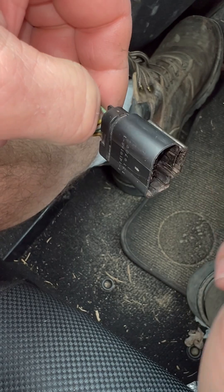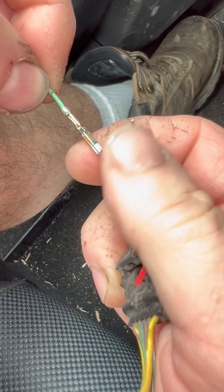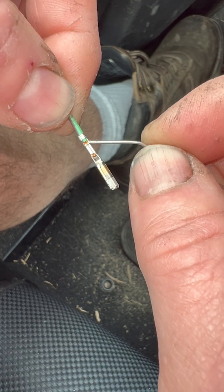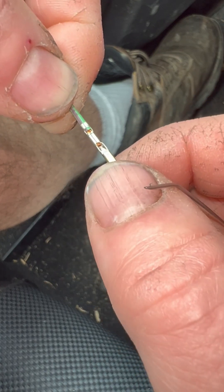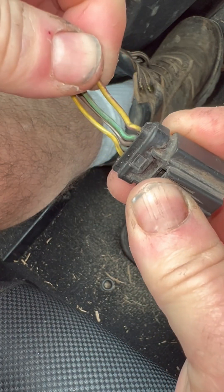Yet another thing you can check for is the pin crimp on the back of the pin. In some instances you'll find that the pin isn't crimped on the wire well enough — you'll have a few strands of wire in the pin but not enough to make good contact. Many times you can find this problem by giving the wires on the back of the connector a light tug.